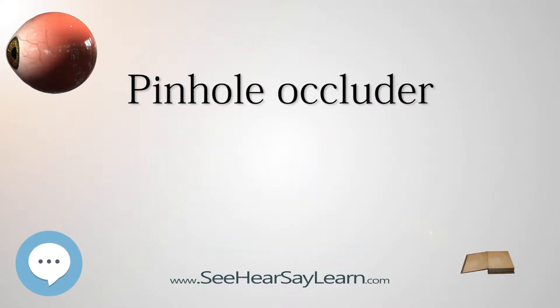A pinhole occluder is an opaque disc with one or more small holes through it, used by ophthalmologists, orthoptists, and optometrists to test visual acuity. The occluder is a simple way to focus light, as in a pinhole camera, temporarily removing the effects of refractive errors such as myopia.